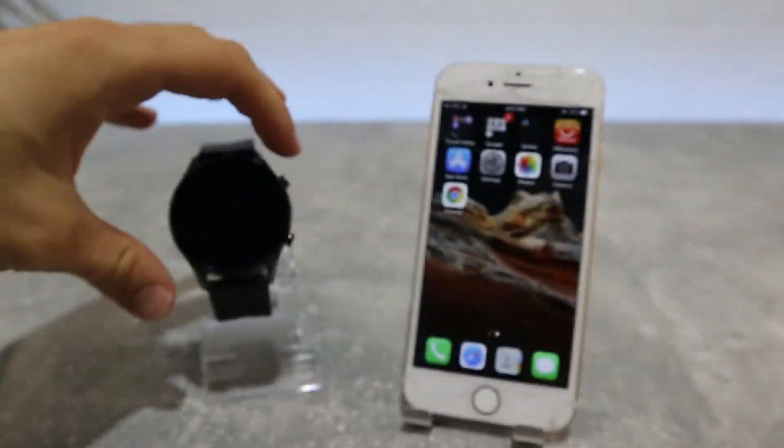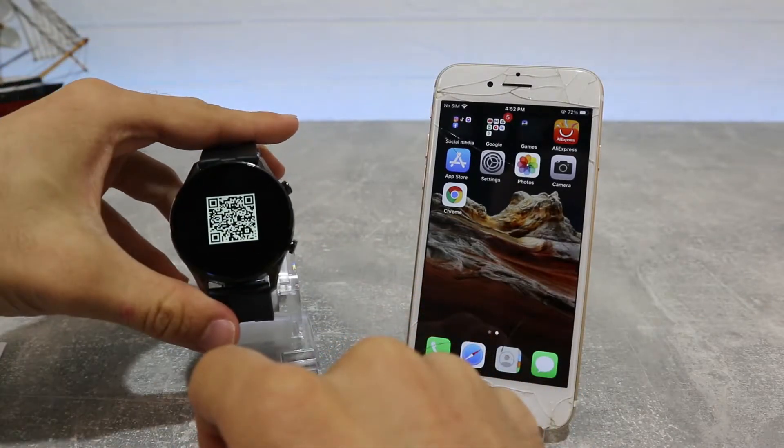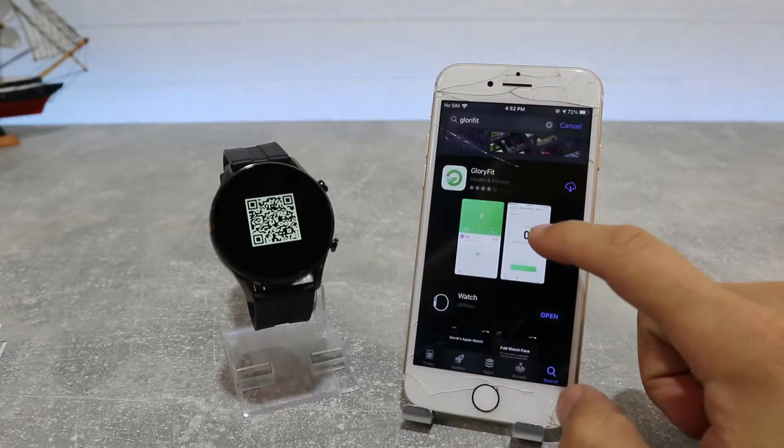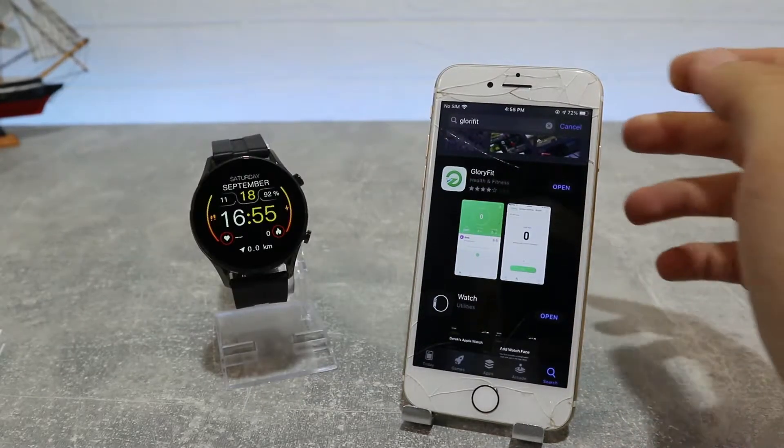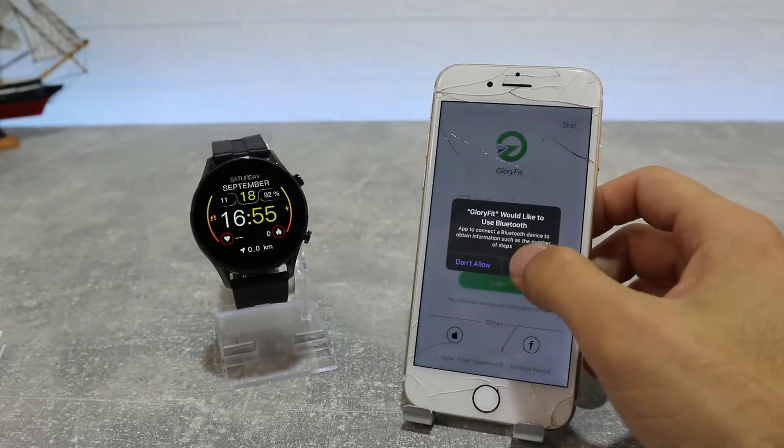To download the Glory Fit app you can find it on the Play Store by name or scan the QR code from the manual. You can also find the QR code on your watch — go to Settings, then App Download, scan the QR code and download it. You can see that we have already downloaded it.